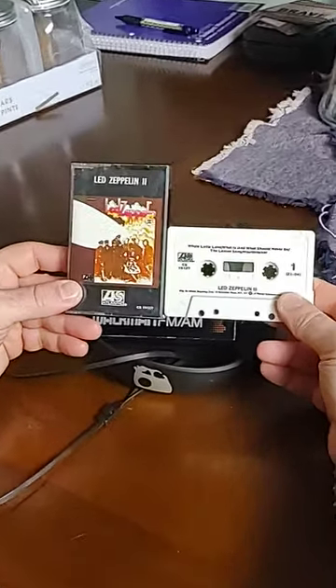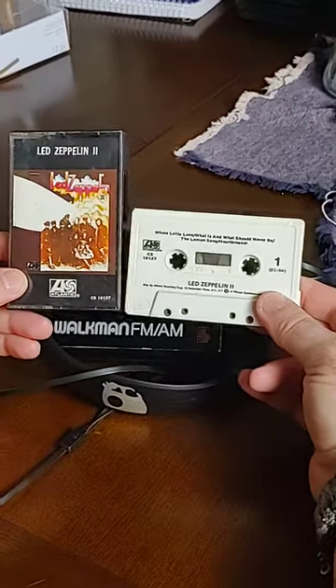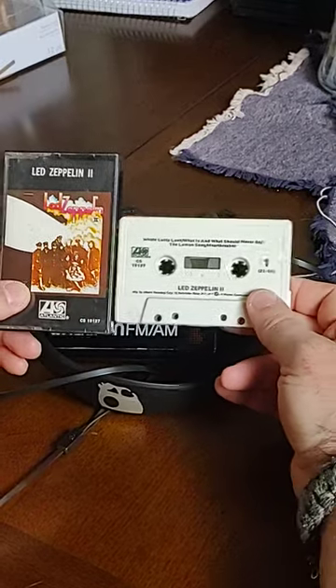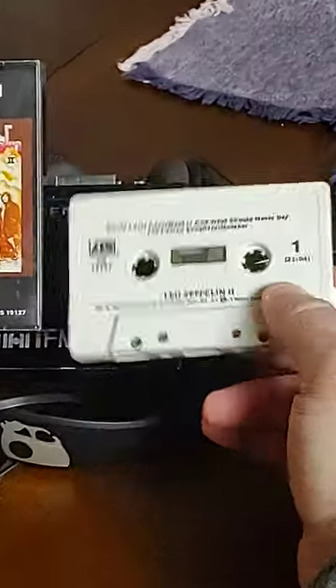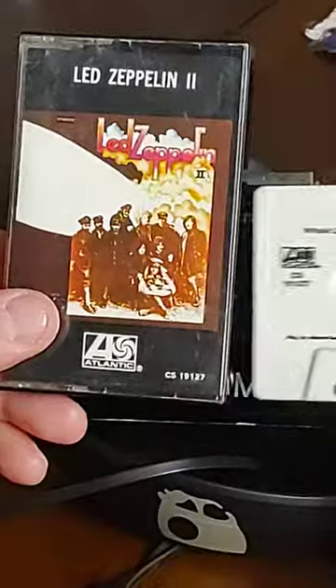Released on Halloween 1969 in the United States, Led Zeppelin II — Whole Lotta Love, The Lemon Song, Ramble On, Moby Dick. Led Zeppelin II, another classic. This photo on the cover originally is a photo from World War One.